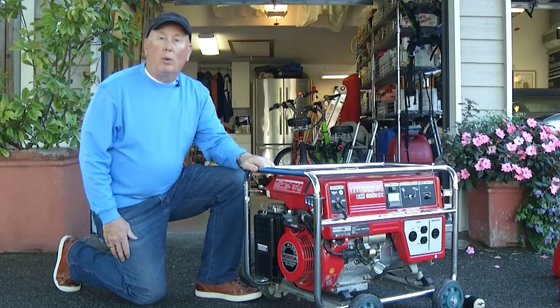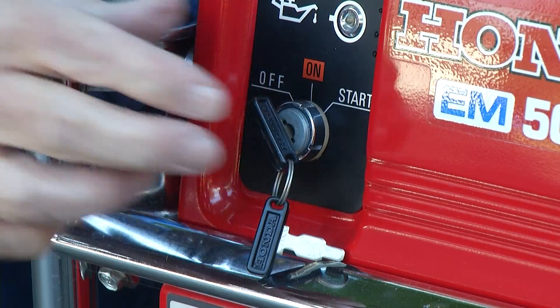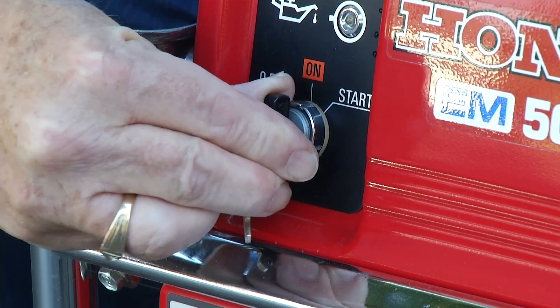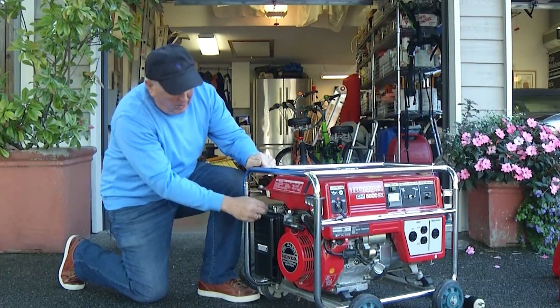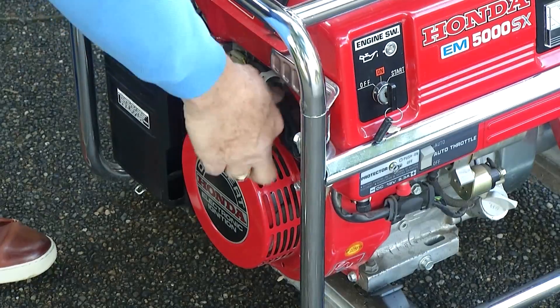We're going to put the generator into operation and turn on the fuel, so you have fuel going. You need to actually turn this particular generator on. There's a choke that needs to be pulled out, and this one doesn't have an electric start.